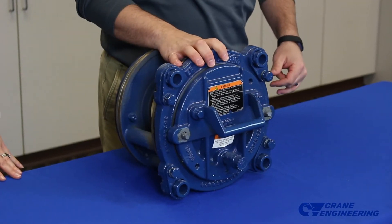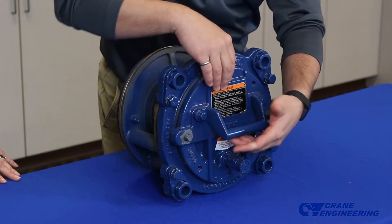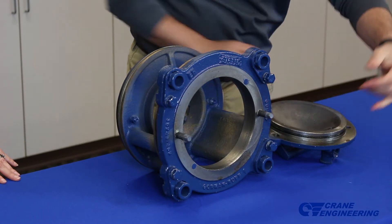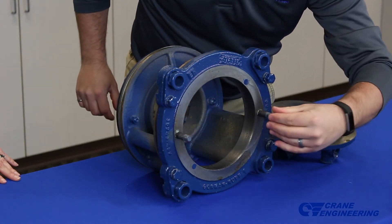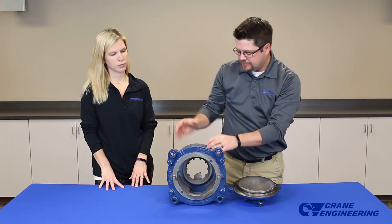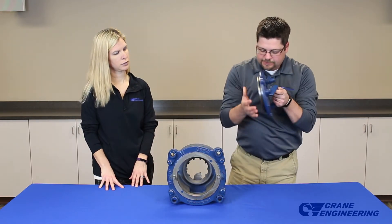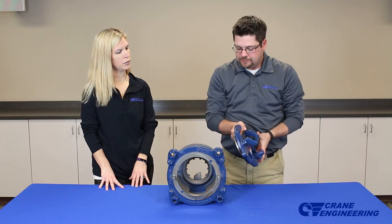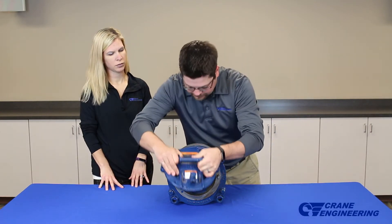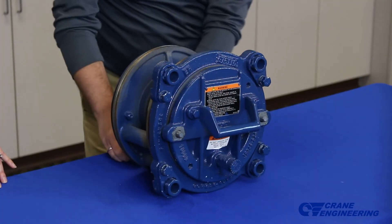Another feature they added to the Eradicator solids management system is this inspection port. The reason they did this is you can remove this inspection port and be able to get your hand into the eye of the impeller. In the first version of this pump, you actually had to remove the whole complete assembly in order to get back to the back side of the impeller. So with this inspection port, it's easier for the operator to remove the port, get back to the pump, remove any debris that might be in there, and then put it back on with ease and be back up and running.